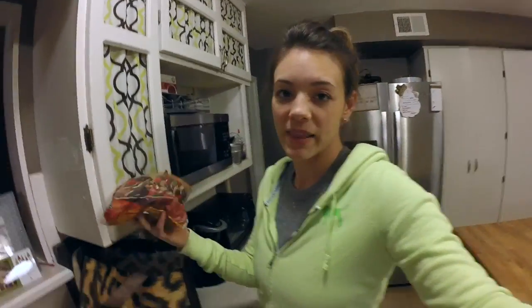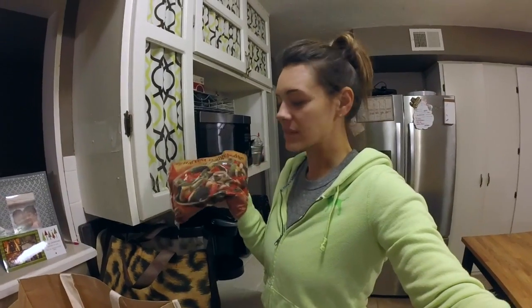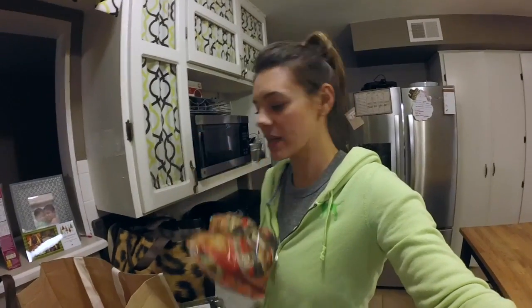I just like this medley of vegetables — it's broccoli, baby carrots, mushrooms, kind of Asian. Sometimes I'll throw in just some shrimp or some lobster tails, or a piece of fish. So this is good to have on hand.